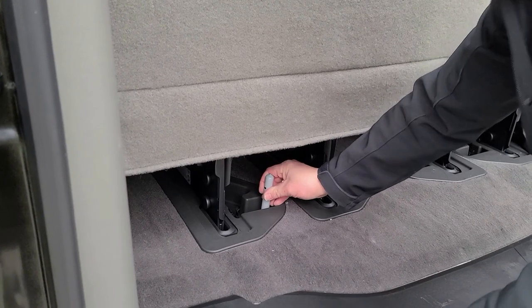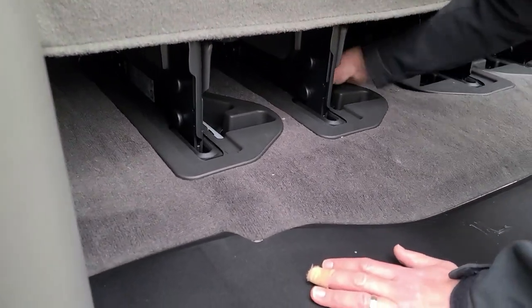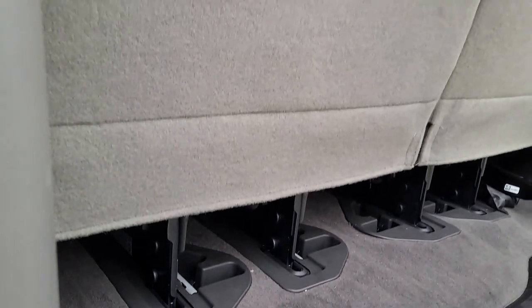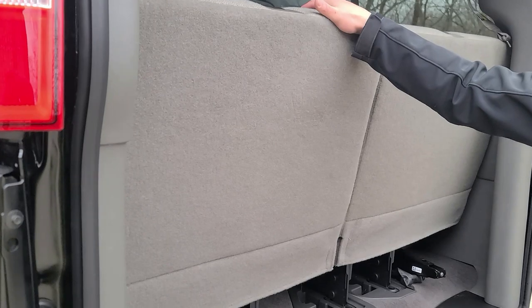When you're done, you'll want to secure the pins and give the seat a wiggle to make sure that it's firm, not wiggling, and that it's properly installed.